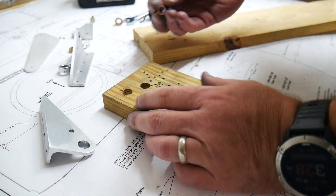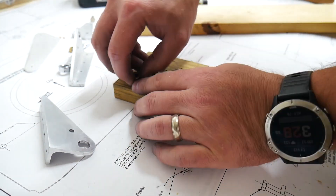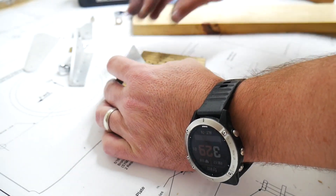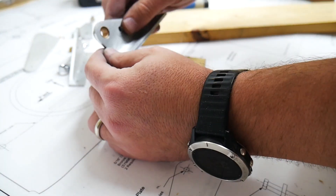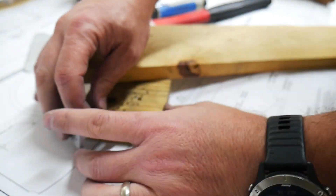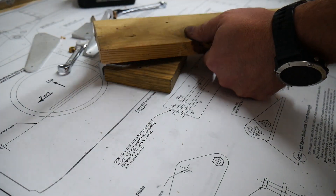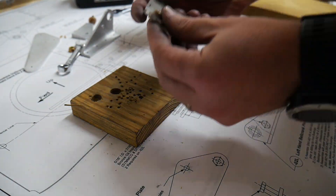To perform this bearing insertion, I drilled a small hole into a little block of wood — big enough that the bearing can kind of fit inside — and then this fitting goes over the top. I'll use a hammer and a piece of wood so that I don't do any damage to the bearing.